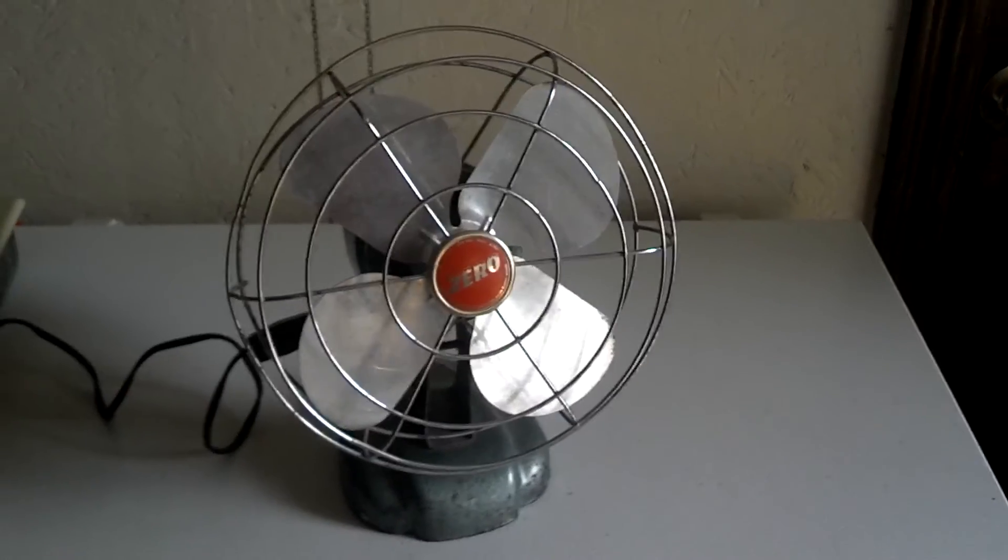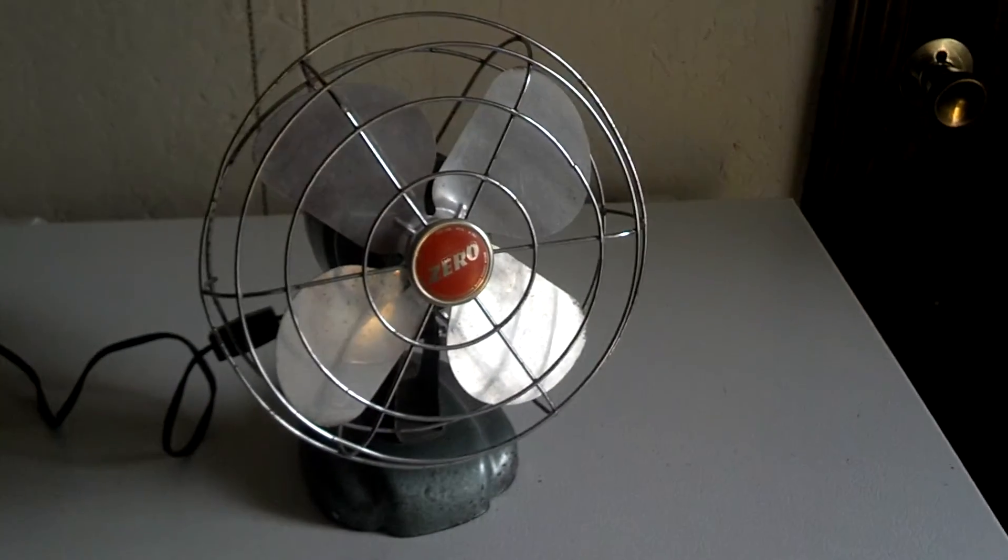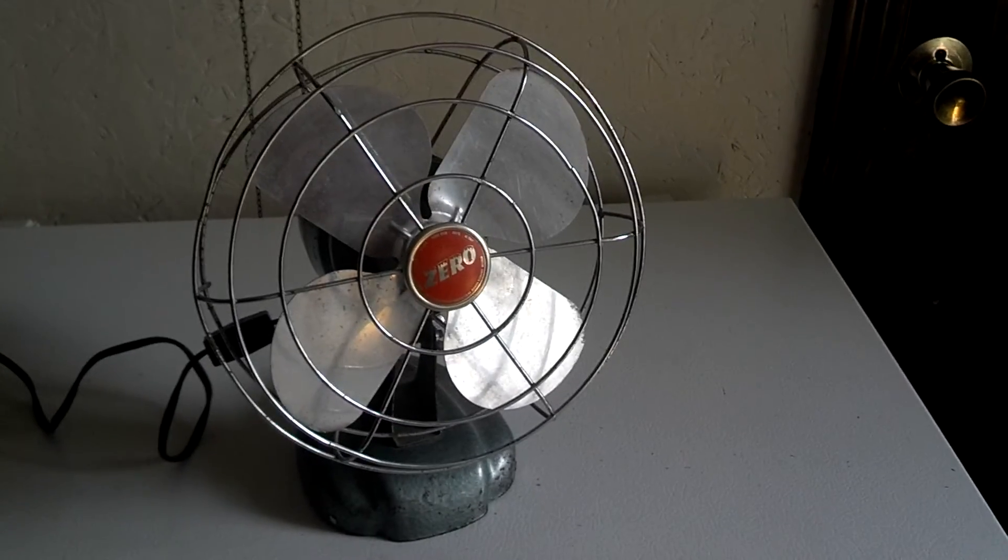So there you go — a 1960's Zero desk fan. Hope you enjoyed. Thanks for watching.